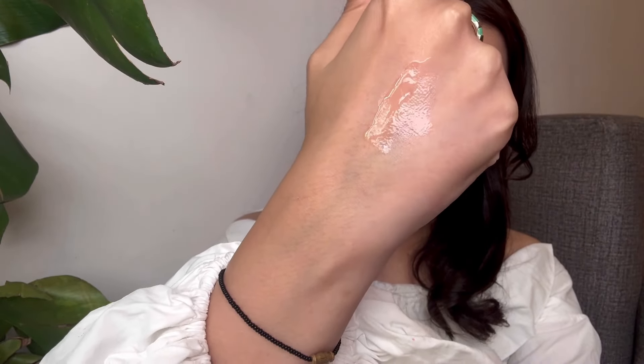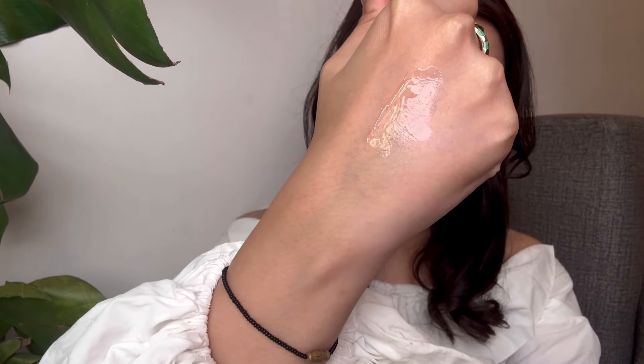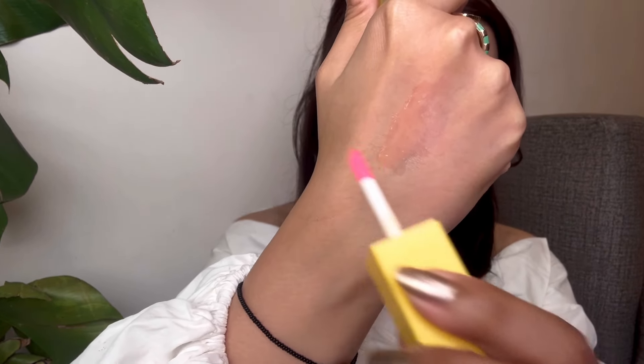Let's swatch kiwi for you guys since it's such a stunning shade. It smells tropical! This is how kiwi looks — just look at that gloss. It does have a very subtle yellowish tint which is quite visible and different from my skin color.